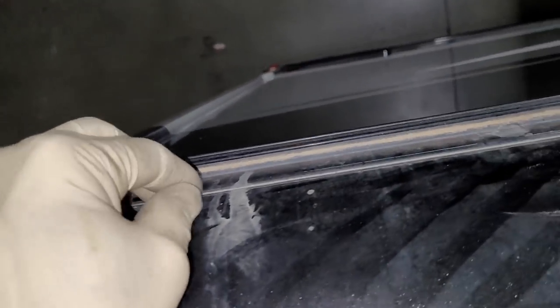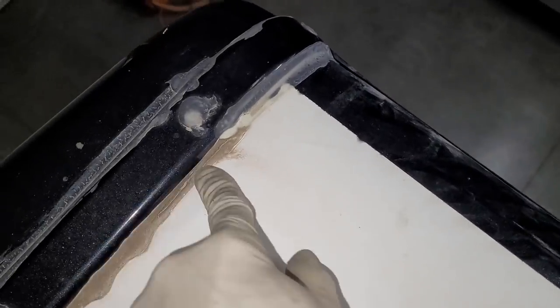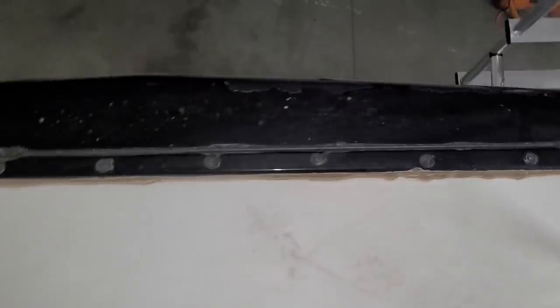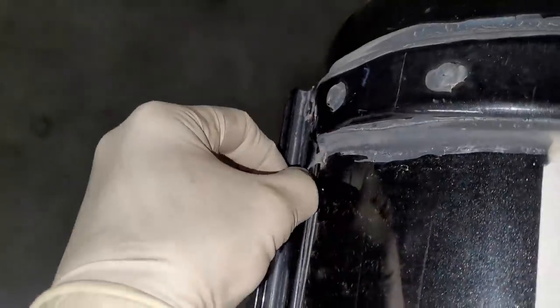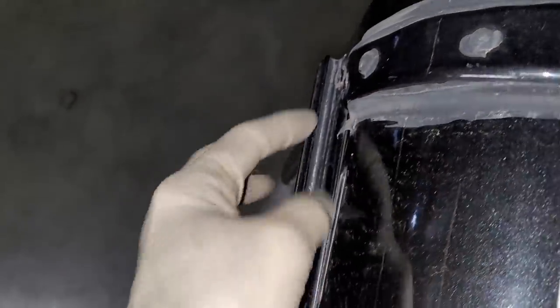What I did notice was that on the radius here, even though it's dirty, this side sealed okay. But I've got a little bit of a crack right here, so I'd want to reseal the front and the back. They didn't seal right there — they missed that when they built it, so that would need to be resealed.